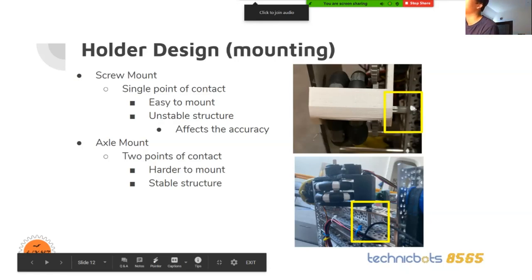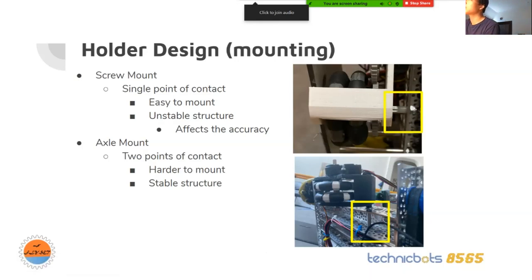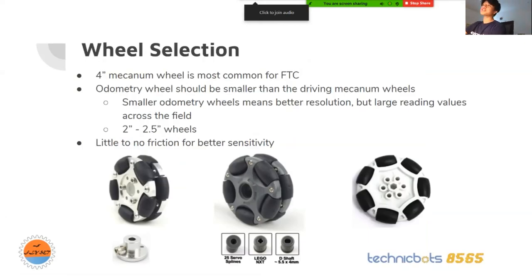For odometry wheels, you can use any type of omni wheels. Usually four-inch mecanum wheels are the most common for FTC, but your odometry wheels should be smaller than the drive wheels — typically two inches to two and a half inch wheels. Smaller wheels mean better resolution, but you get larger reading values across the field.